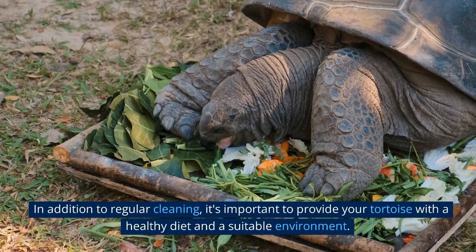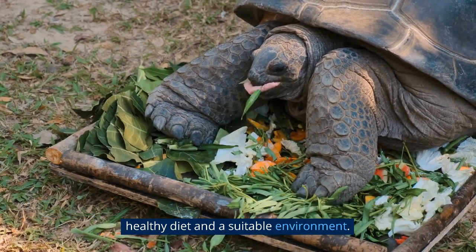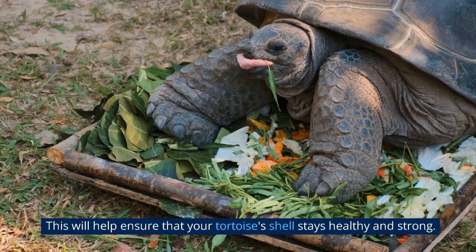In addition to regular cleaning, it's important to provide your tortoise with a healthy diet and a suitable environment. This will help ensure that your tortoise's shell stays healthy and strong.